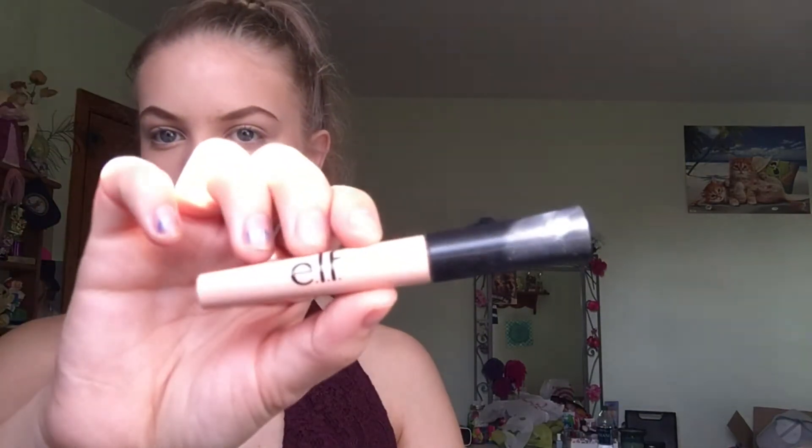Moving on to brows, I'm brushing them out with a spoolie, then using a dark brown shade from the CoverGirl True Naked Nudes palette to fill them in. Once done, I brushed through them with the spoolie again to make sure the color was evenly distributed and the shape was right.